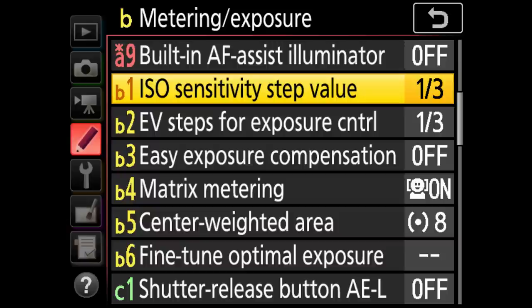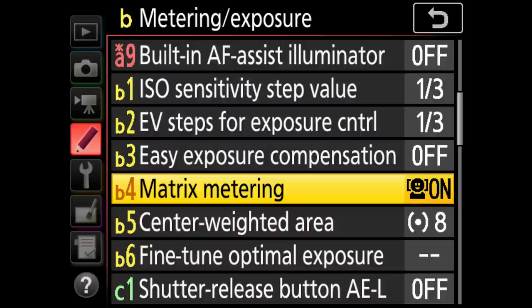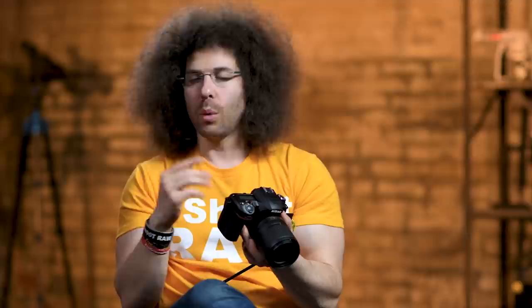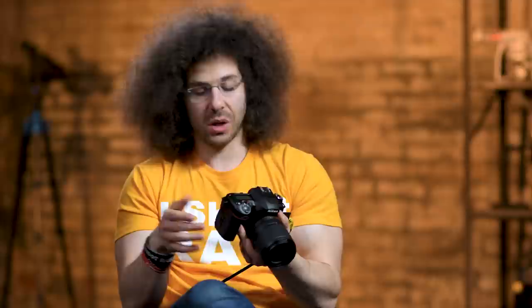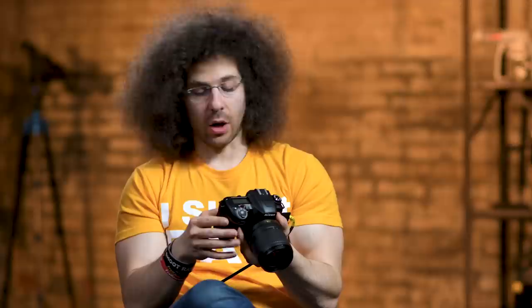ISO sensitivity — leave it at one-third increments. EV steps — one-third. Easy exposure compensation — leave off. Matrix metering — leave as is. Center weighted — I leave it on 8. Self-timer: you can set it to 5, 10, or 20 seconds with up to 9 number of shots. This is great for group shots — press the button, run in, and if you have it set to multiple frames it will count down then take several pictures a half-second apart, which helps if people are going to blink.